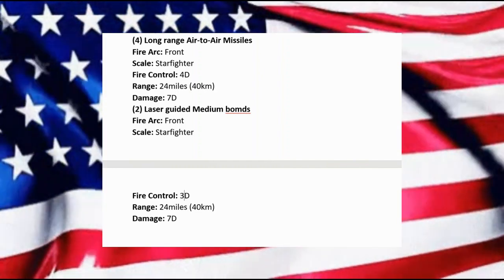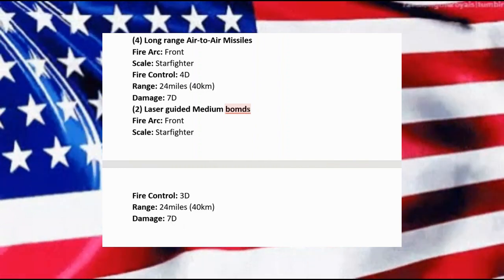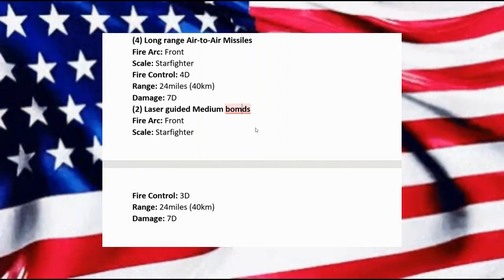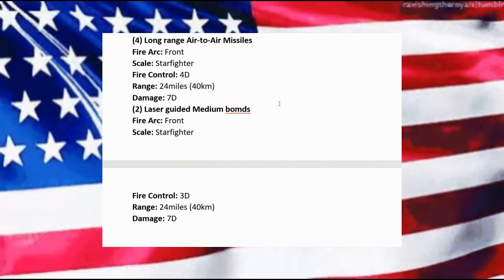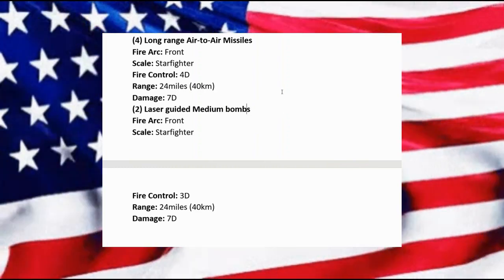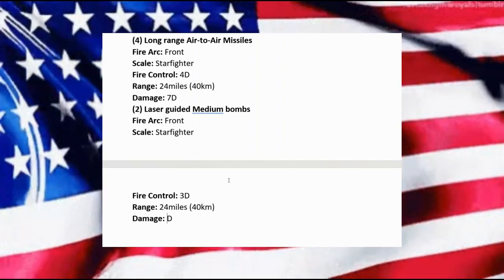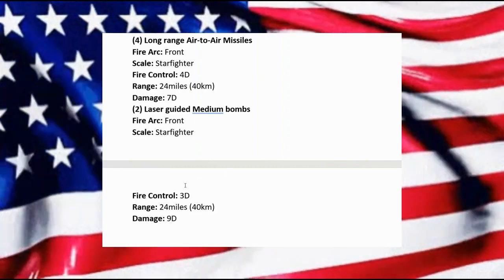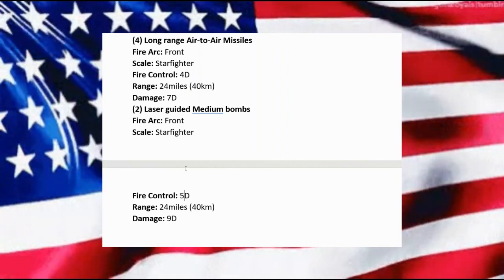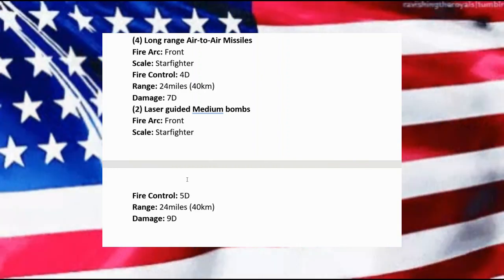Okay, 3D fire control. For damage I'll up it a bit — and because they're laser-guided, we'll raise the fire control a bit higher so that if we need to scale down we can do so without losing as much in accuracy.